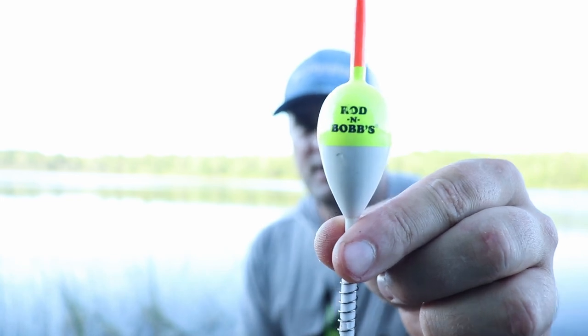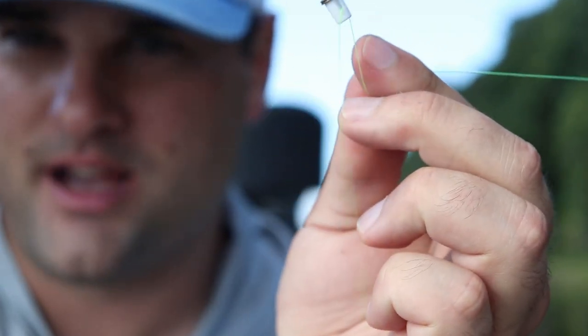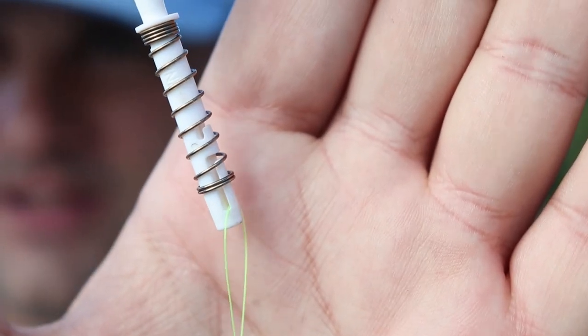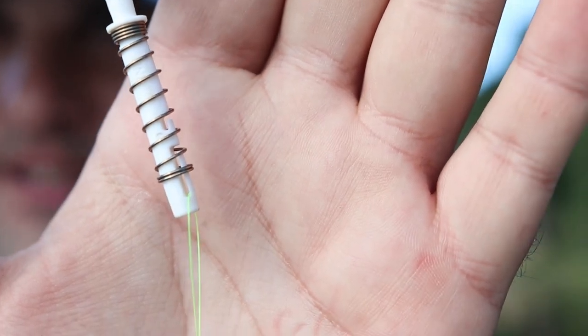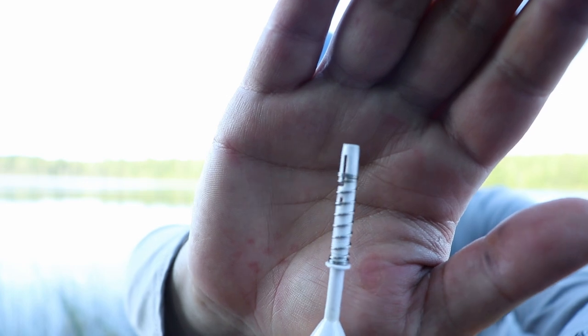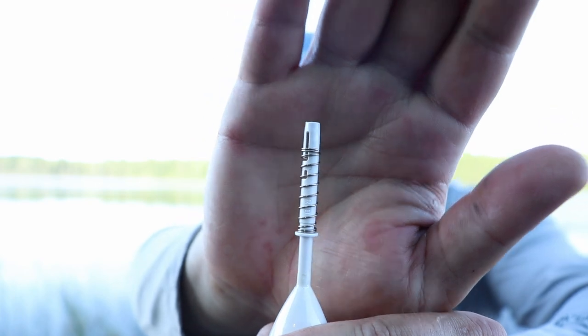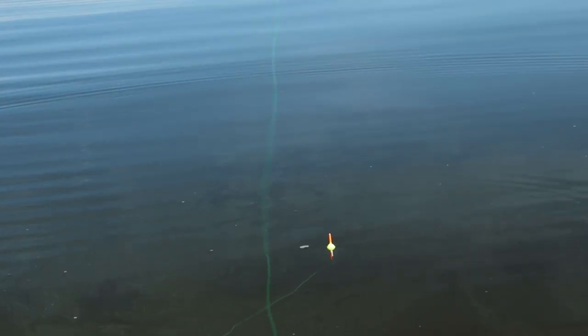This is probably the bobber you see me use the most. It looks like a spring bobber, but it is not just a spring bobber — it is a three-in-one. It's got these two notches. The notch closest to the bottom of the stem is a slip bobber notch, and the spring doesn't fully enclose all the way down to the bottom, which allows the line to slide through. The notch closest to the middle is fully enclosed by the spring and will grab the line to make it a fixed bobber if you are fishing pretty shallow water.